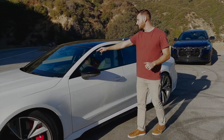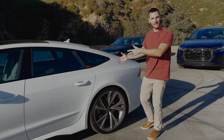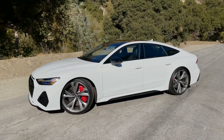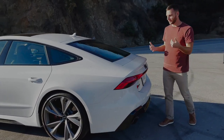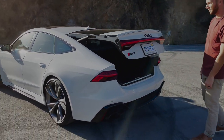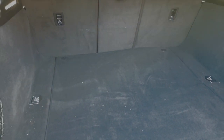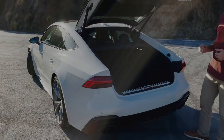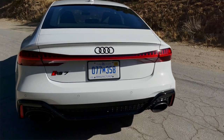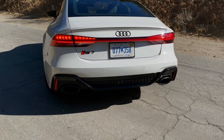Moving to the back, there's more black optic around the windows and of course the sportback look — this is why you buy the RS7 over the RS6 or RSQ8, for that gently tapering roofline. Around the rear end, unlike a sedan you don't just have a trunk — you've got a hatchback with more capacity, and most notably more height, so you can fit taller items while maintaining the same length as a sedan. Then you close it and see the unibrow. I don't really like this rear end — I much prefer the previous generation RS7.